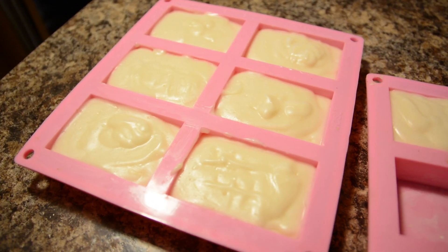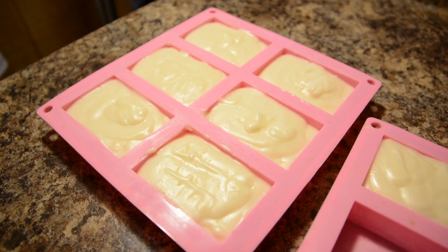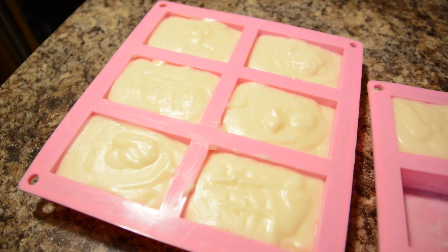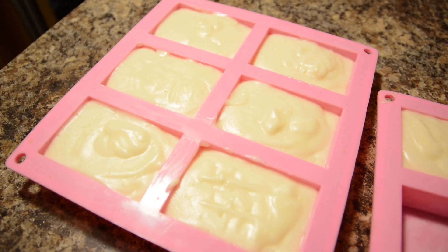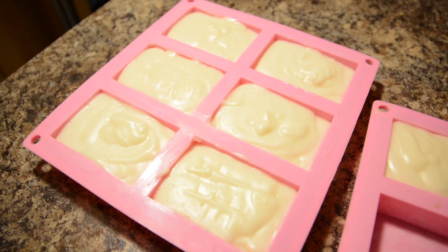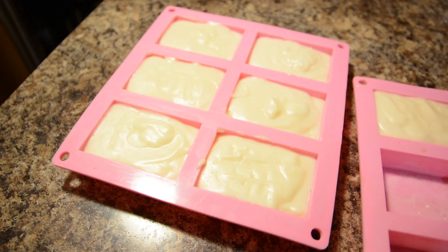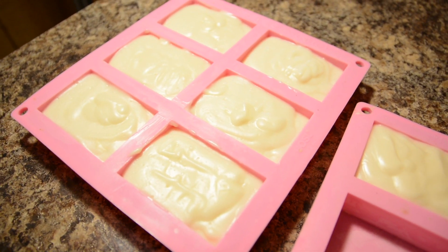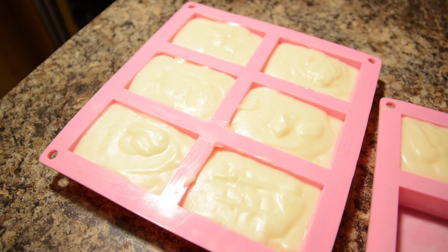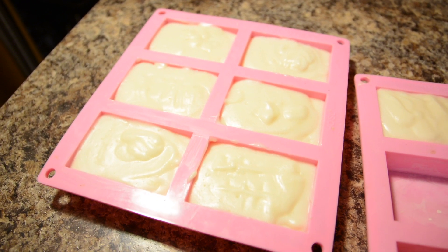These are the bars of soap about three hours later — you can already see how much they've hardened up. They'll be ready to take out of the mold in about two days — that's when they're safe to handle. From there, set them on a sheet of cardboard or a wire rack to cure for at least four to six weeks. If you can go longer — I like to let mine sit for about three months. The longer they cure the harder they become, which means the longer they'll last when you go to use them. Thank you so much for watching — leave any comments or questions and check the description for links to several of the products I used.